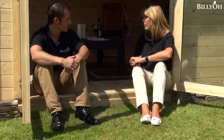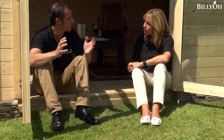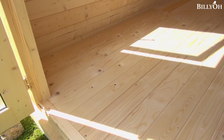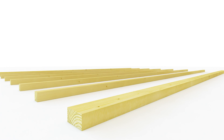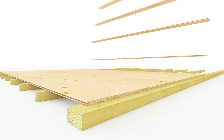And then we've got choices of the type of floor we're going to buy. With all the Billy-O cabins we give you a choice. If you're an avid DIYer and feeling pretty advanced, we can supply just the bearers and you can build your own floor. If you want a little bit of assistance but only want basic use, we can supply you with 11 millimetre boards which you just fix to the bearers that we supply.